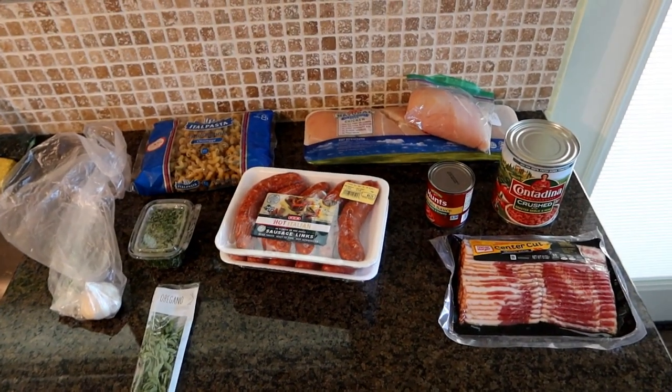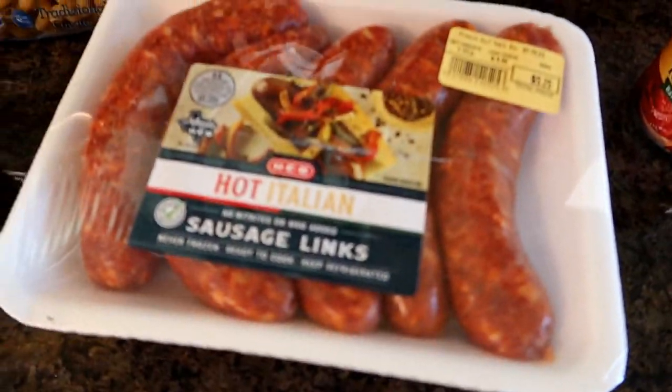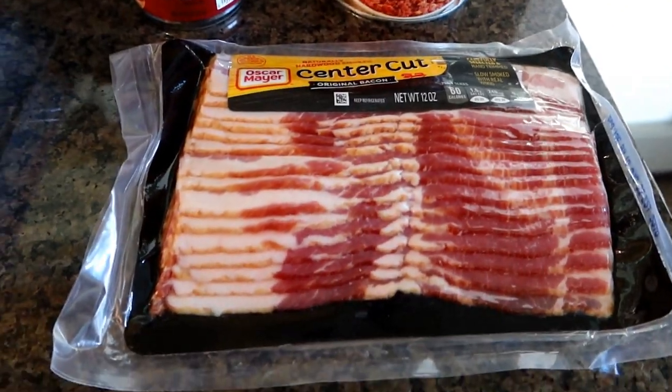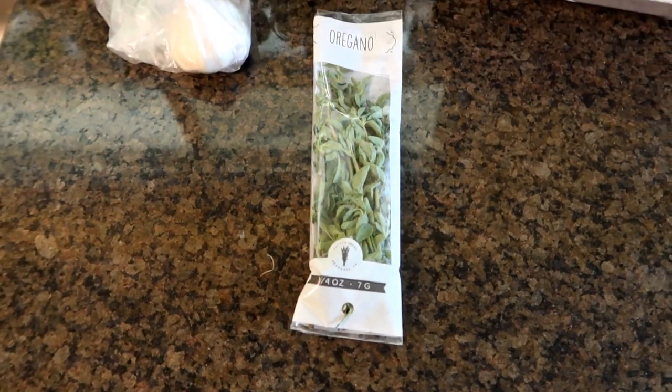These are the ingredients for our chicken and sausage stew. First off, you can't have chicken and sausage stew without chicken and sausage. We've got some elbow macaroni, some tomato sauce, some crushed tomatoes, some bacon, garlic, parsley, and a little fresh oregano. This recipe is going to take a little longer to prepare than usual because there's a lot of sub-processes that need to be done. I've started fairly early — it's about 3 o'clock — and that should get this thing ready for about dinner time.